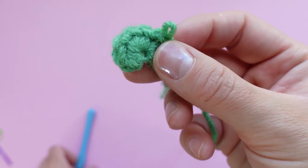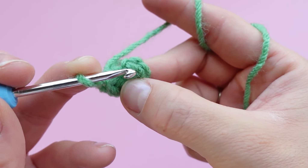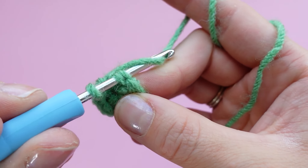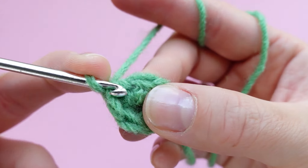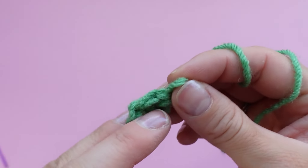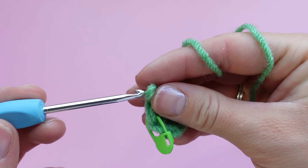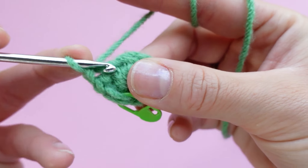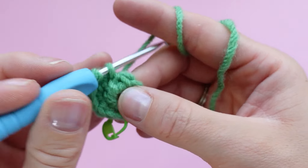Now we're going to be making six increases into the magic ring. Pop your first increase into the stitch — that's the first single crochet, then pop in your second single crochet for the increase. Pause and mark the first stitch that we made — that's the second one down from the hook. Now we're going to be increasing around the circle, so increase in each stitch, working your way around and increasing in every single stitch until you get back to the stitch marker.